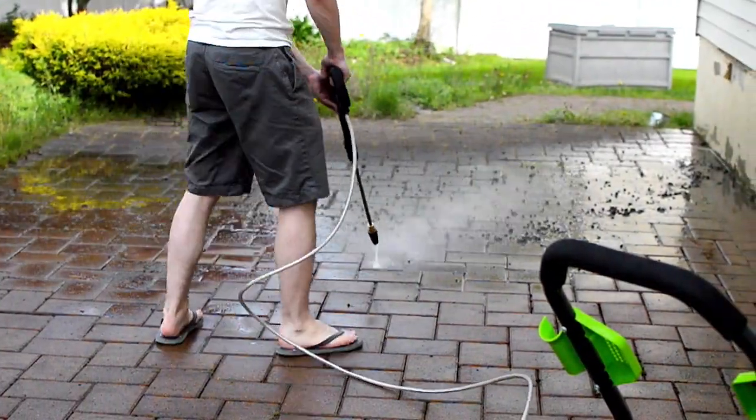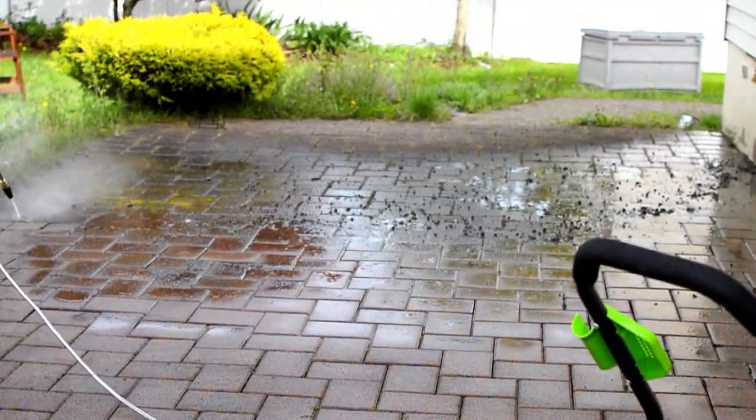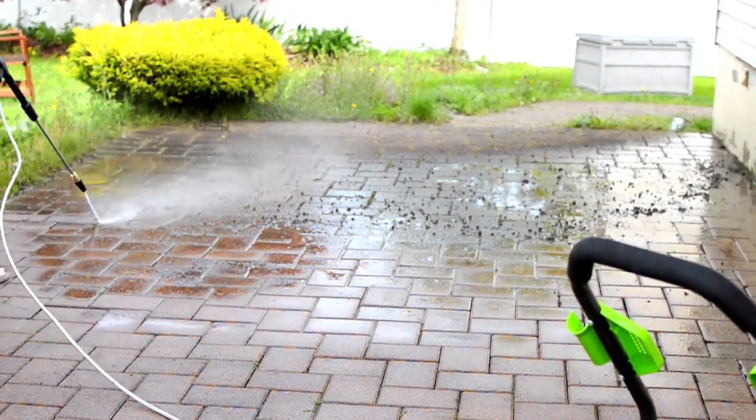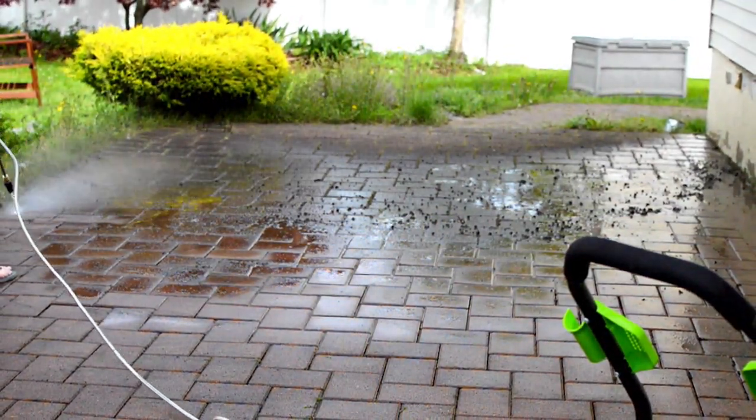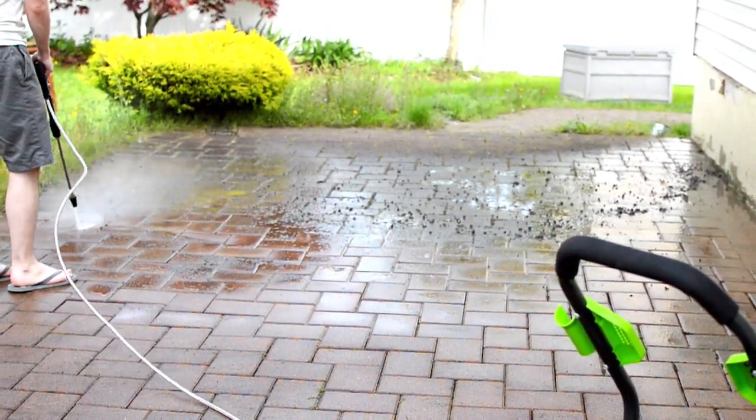One last thing worth mentioning before we check out the final results of this project: when power washing, be sure to wear clothing that you don't mind mucking up, as dirt spray back is definitely a thing. Whatever pants, shirt, or shoes you're wearing will definitely need a good wash in the laundry.